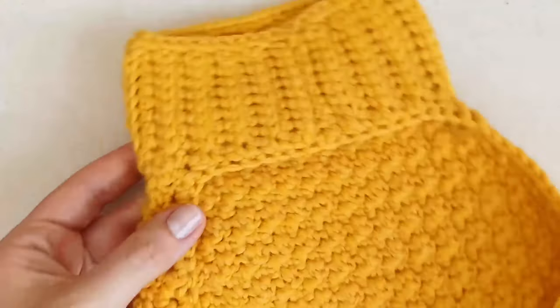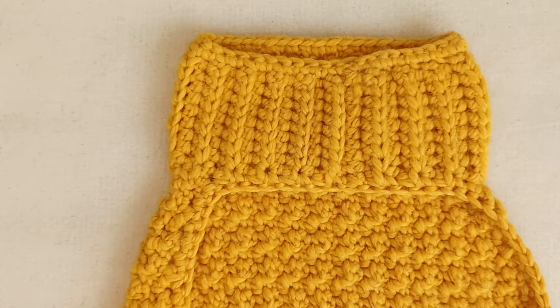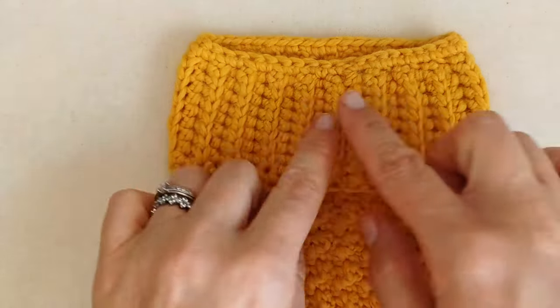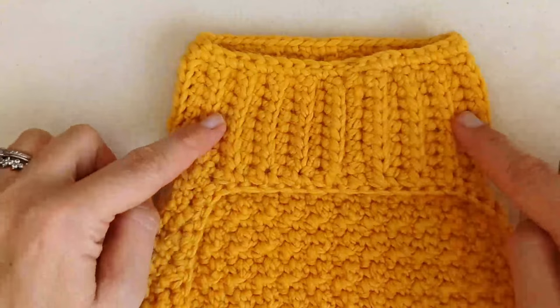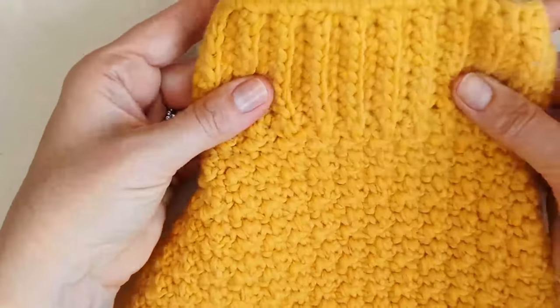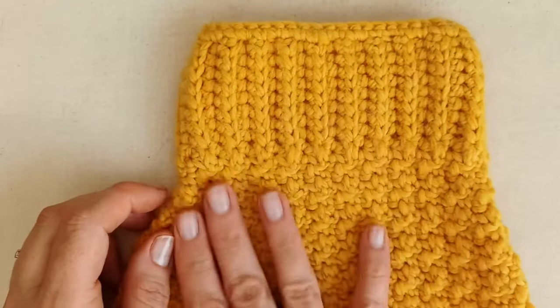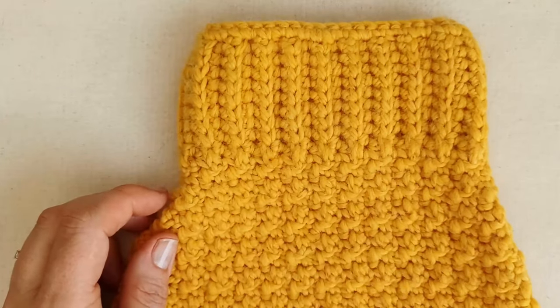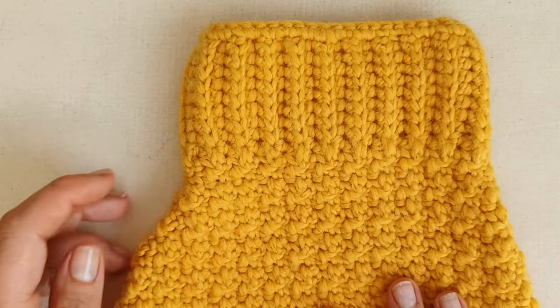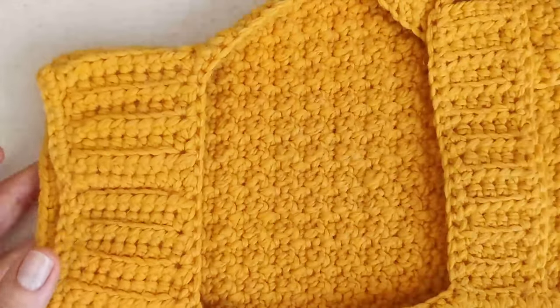The stitches and techniques you'll need are: how to slip knot onto your hook, how to create a chain, how to half double crochet, half double crochet in the back loop only to create a ribbed effect for the neck band, how to tie on your yarn, alternating single crochet and double crochet for the textured effect on the main part, and how to weave in ends.